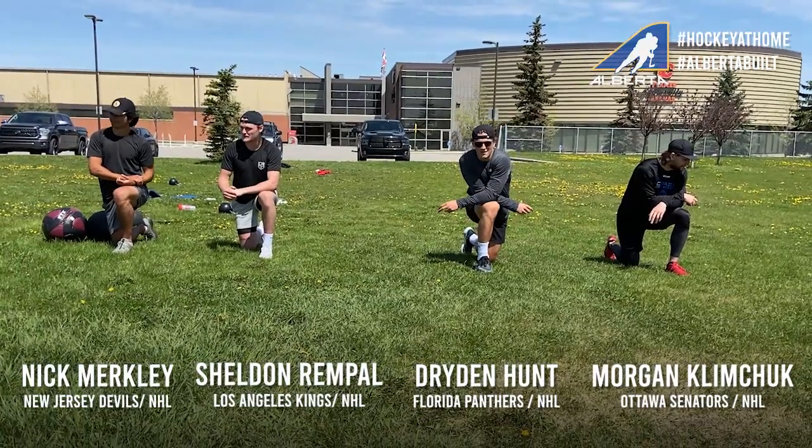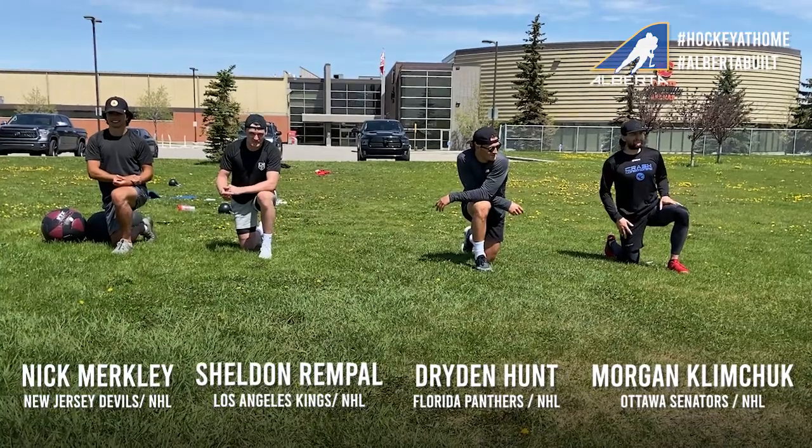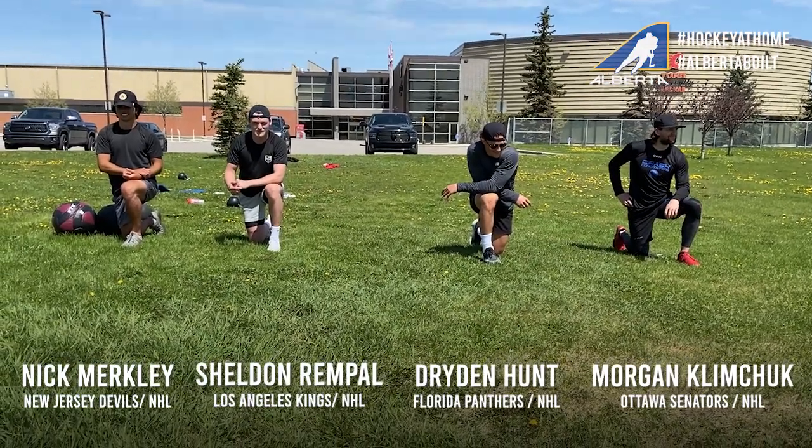That's another week done. Hopefully you're outside enjoying the weather, getting fit, getting faster, getting stronger. Make lemonade, Alberta.